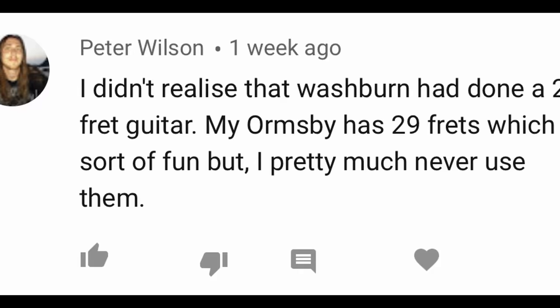But today's video has been inspired by viewer Peter Wilson, who wrote in: 'I didn't realize that Washburn had done a 29-fret guitar. My Ormsby has 29 frets, which is sort of fun, but I pretty much never use them.' Well Peter, I share your sentiment. Having 29 frets is kind of fun, but once again it's kind of like having amps that go to 11 — you're going to use them once in a while, but definitely not all the time. Going over the 24th isn't exactly necessary, but boy, is it ever fun to have.